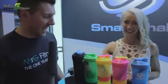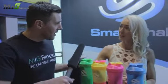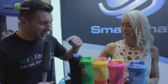Here we are, we're down at SmartShake. I've basically been going — is it two years, Claire? Would that be right? Three years, about three years. They're everywhere, and I think these are phenomenal.